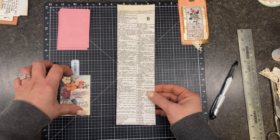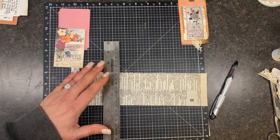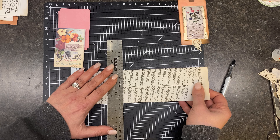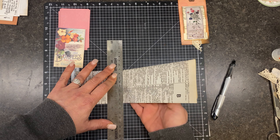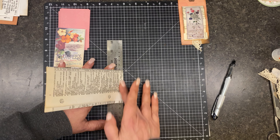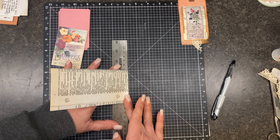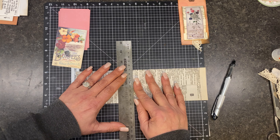Now here's the no-scoring part. It's easier if we just do it sideways. All I'm doing is lining this up even with that line there, and just folding it over and giving it a good crease with my fingers. I loved this because I was like, oh, I don't have to get out my scoreboard. And you're just going to keep folding on each one of those lines all the way until you get to six.